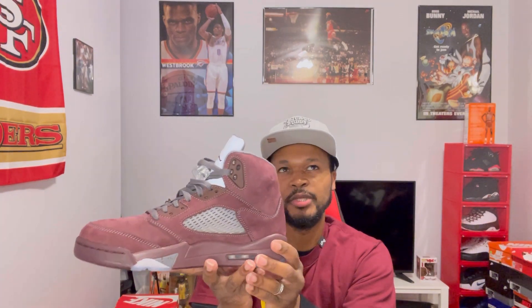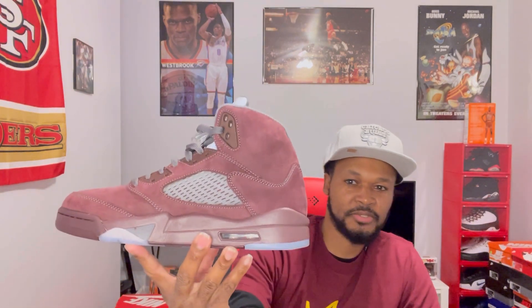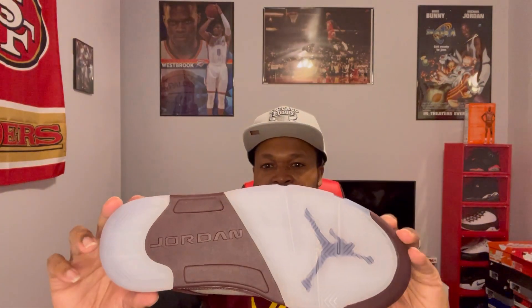2006 — that was like maybe 17 years ago, so this is the first time we've got this sneaker since '06. Here's a look at the medial side: you got your all-burgundy midsole, you got your clear netting, your air unit, your nice clear translucent sole with the Jumpman there, and your Jordan right there on the bottom.